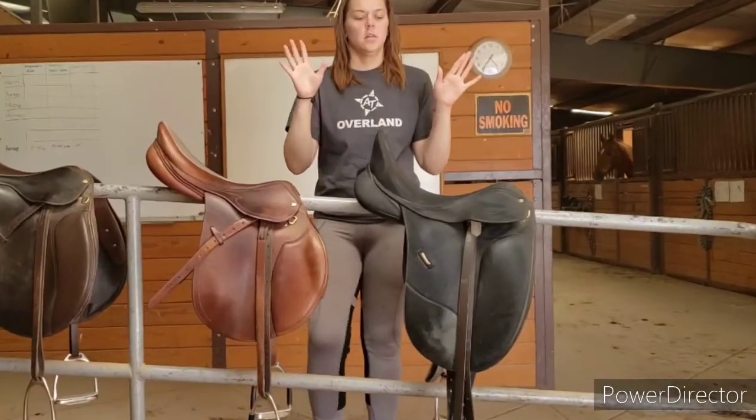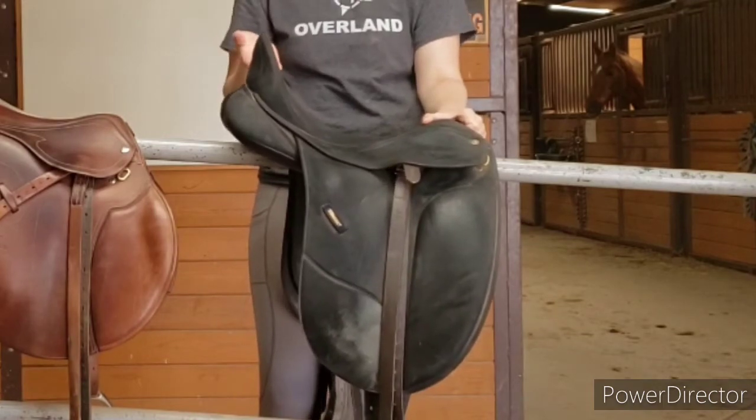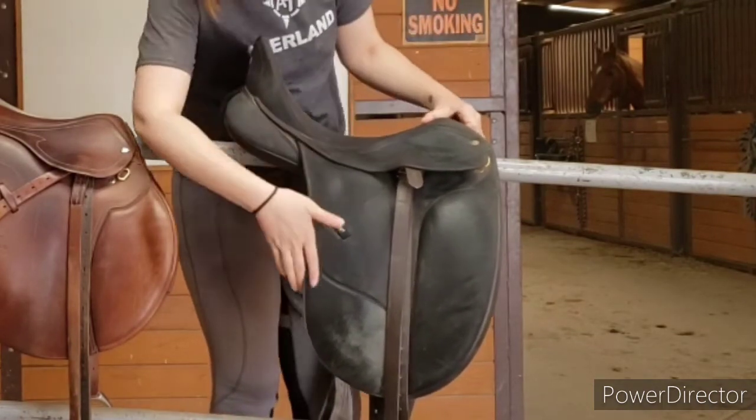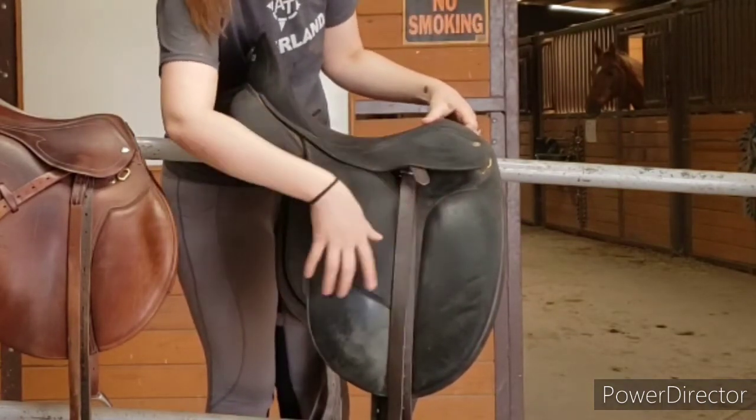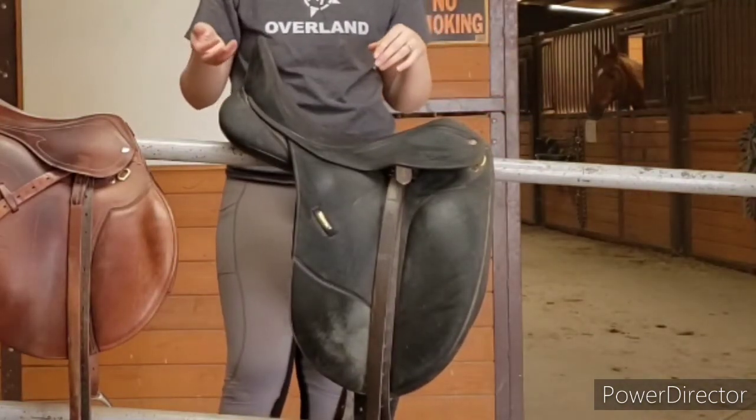The first noticeable difference of the dressage saddle is the extra-high cantle in the back, the pommel in the front, and the really long leg flaps. This is so that your leg can be straighter and go down and around your horse to help keep you on.